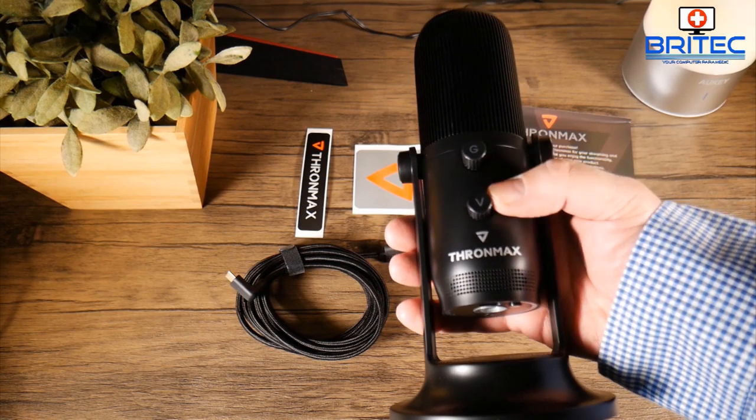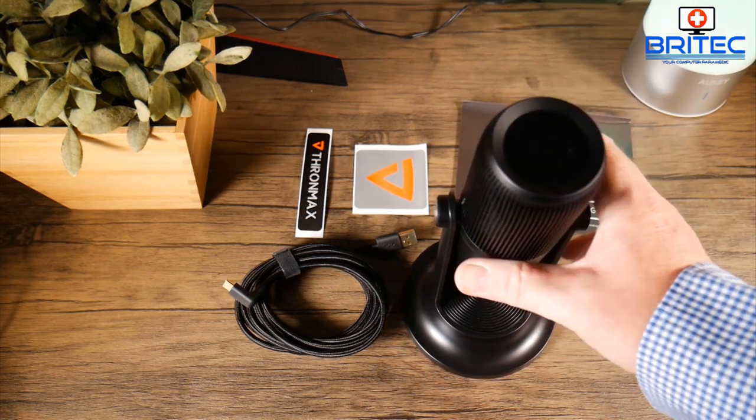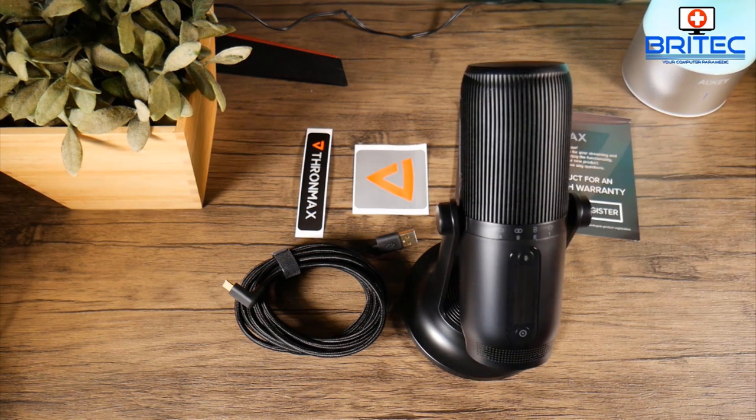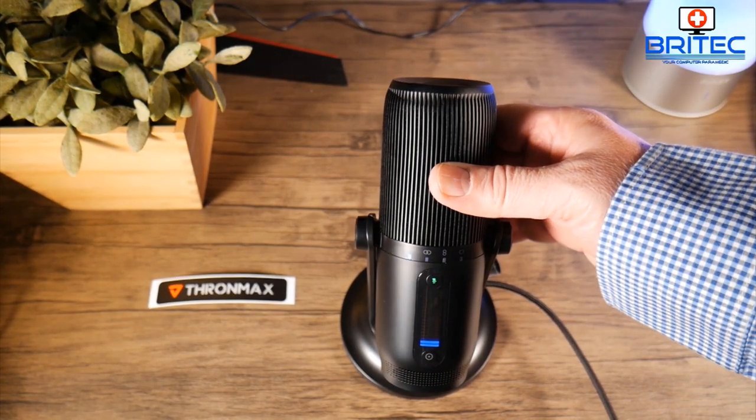On the back you have the gain button and the volume button. You can adjust these to your liking — add more gain or more volume as you wish. You can also plug your headphones into the 3.5mm audio jack on the back so you can hear yourself while talking.